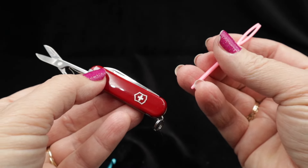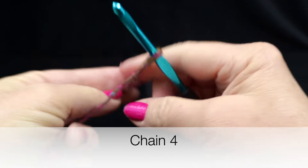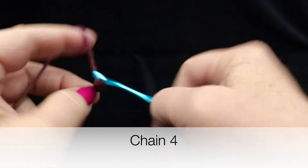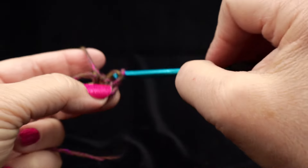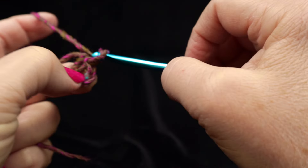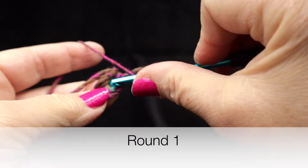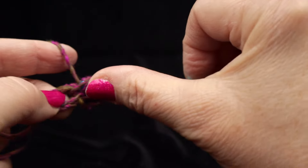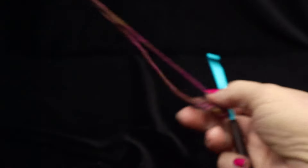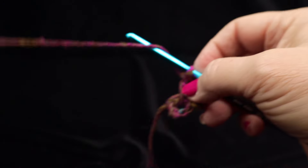To begin we're going to chain four and join with a slip stitch to that first chain to make a little ring — what I like to call a 'cheerio.' Then chain three, and we're going to work all of the stitches in this first round into the center of that ring. The chain three counts as a double crochet in this project.